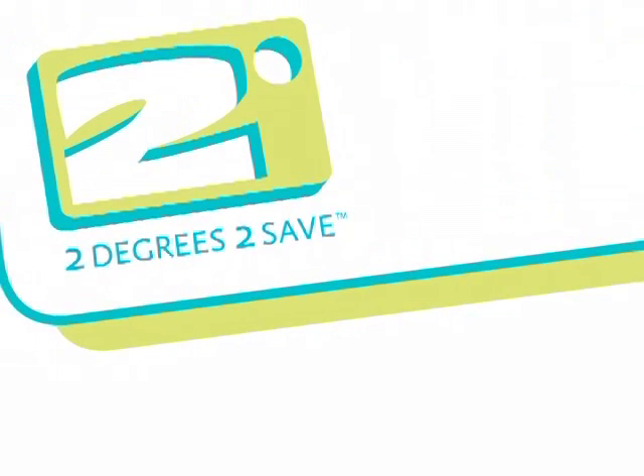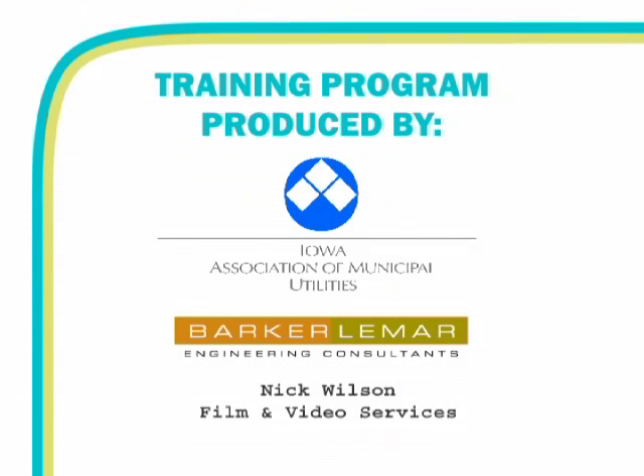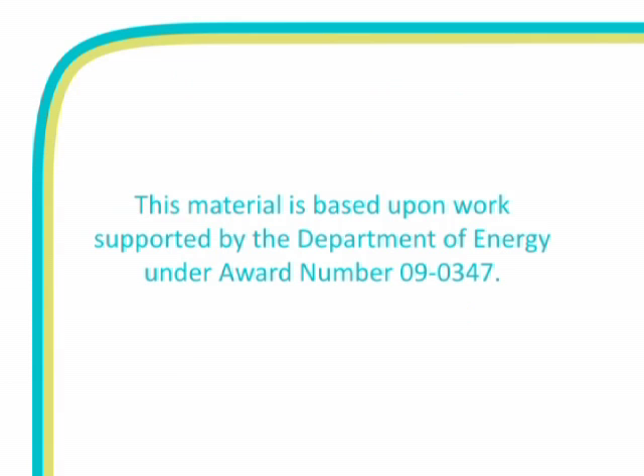That concludes this training program. Be sure to keep your student manual handy as a reference guide. And good luck! Thank you for joining us.